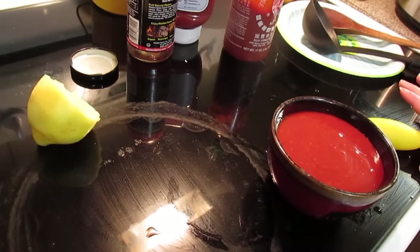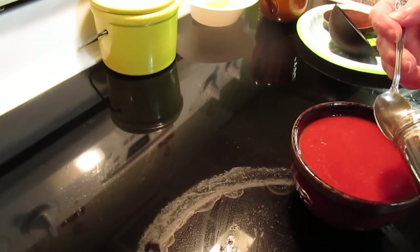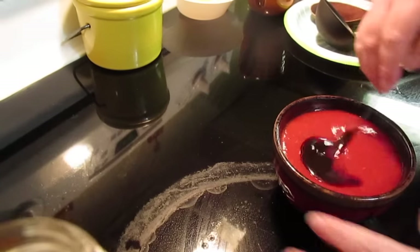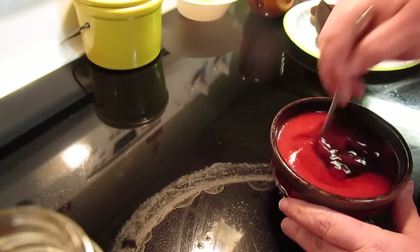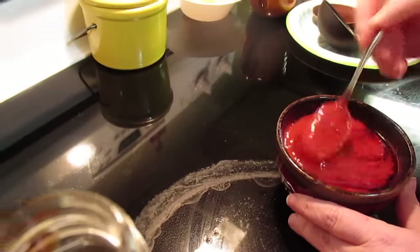I almost forgot to add my Worcestershire sauce before putting it in the refrigerator — two teaspoons of Worcestershire sauce. So I'm just going to mix this in carefully.